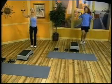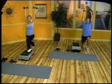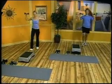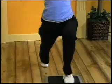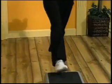Beginners, you're gonna follow me, and you're gonna do your lunges on the bench at first. And advanced, you can follow Andy and do your lunges on the floor. Drive those weights straight up overhead.